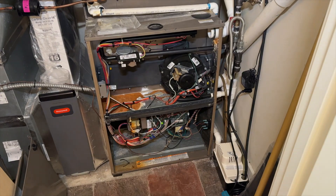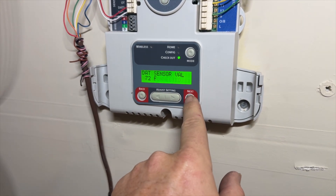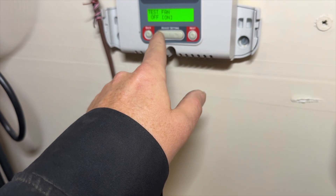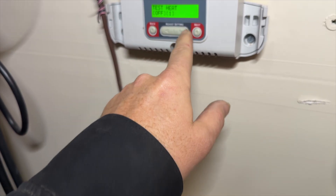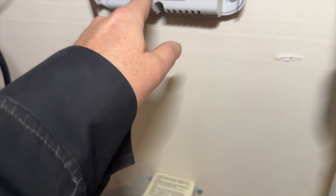Let's see if we can get the fan to call. We're in checkout mode. This is a HZ432 zone panel by Honeywell. Let's go ahead and kick on the fan — okay, not doing anything. Let's see if our inducer works. Going to go to heat now. Inducer appears to be fine. I think we lost our fan.